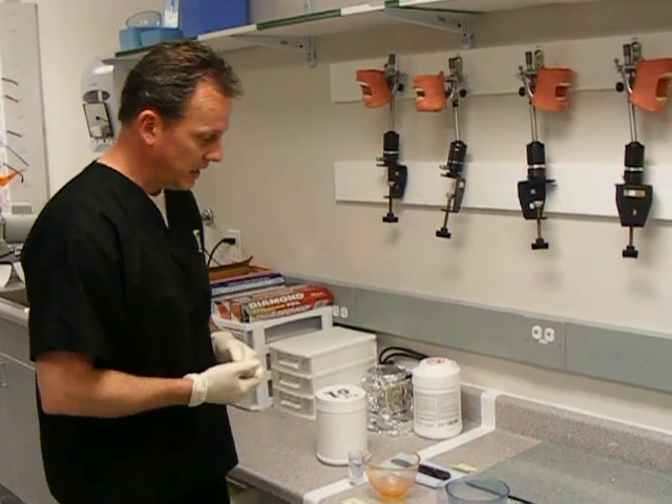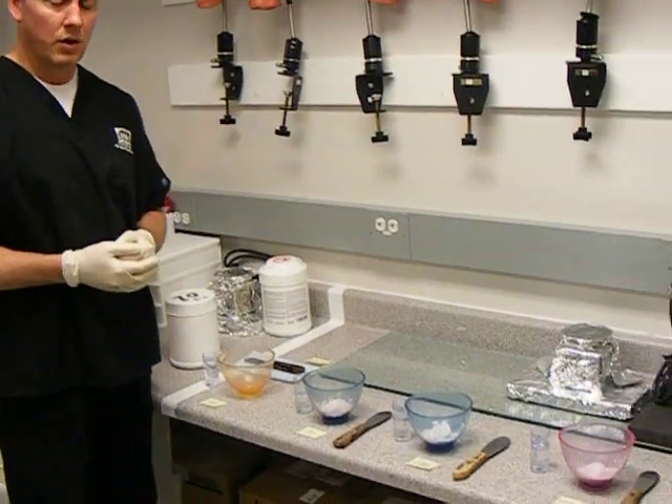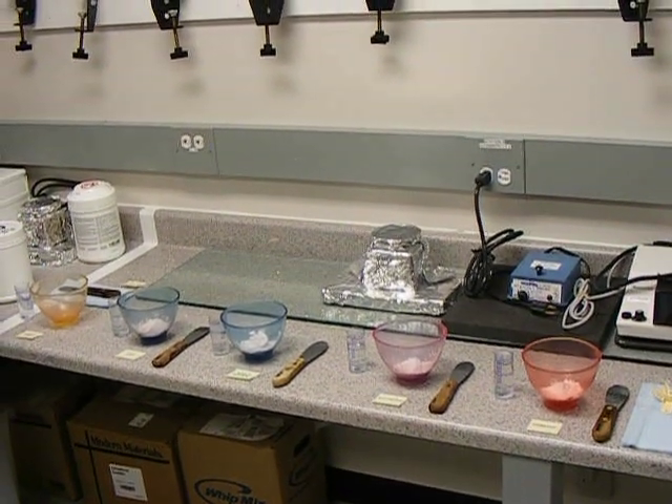The first one is an example of a wet mix. The next one will be an example of a dry mix. We have a warm water, improper mix, and then we'll finish up the presentation with a correct mix.